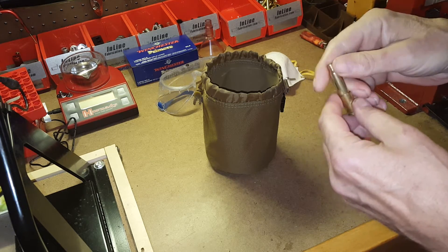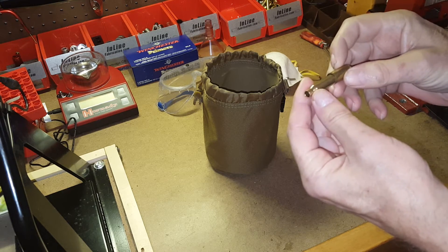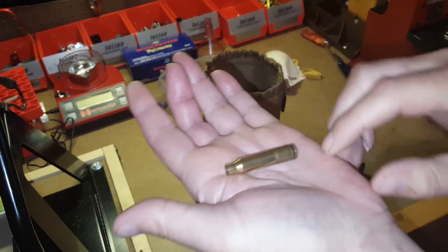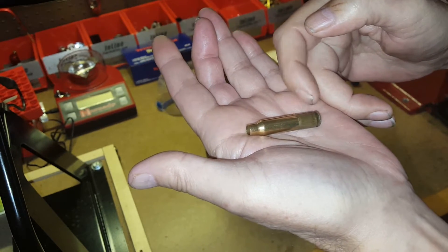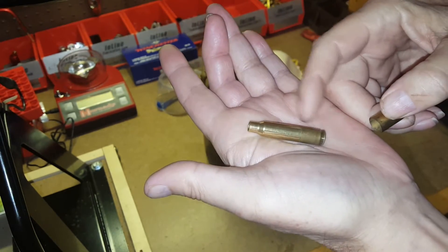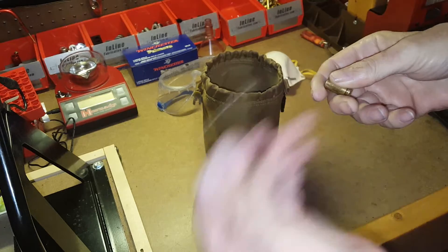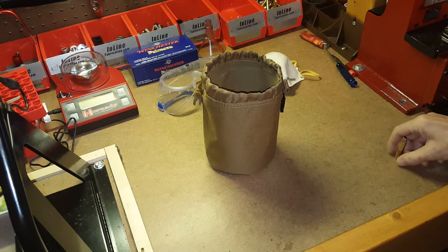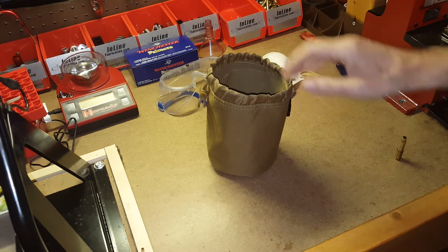They become inseparable, and in some cases you have to use a pair of pliers to pull the cases apart. The problem is the inner case won't get cleaned properly. You can see that the part not inside the other case is nice and clean, but the part that was inside the 40 cal is still dirty. So you end up having to clean that case again.